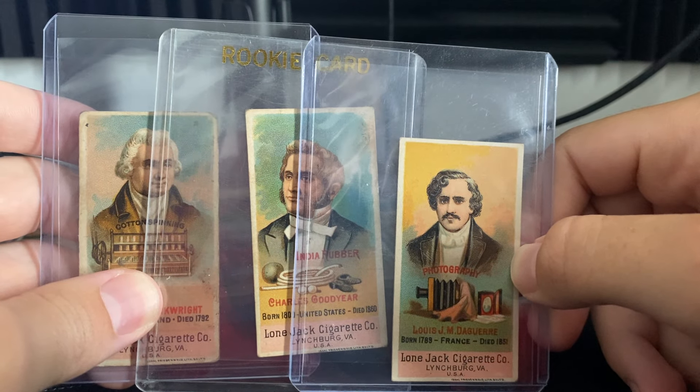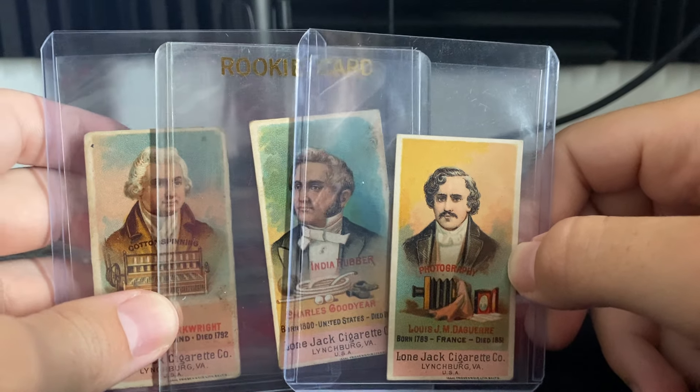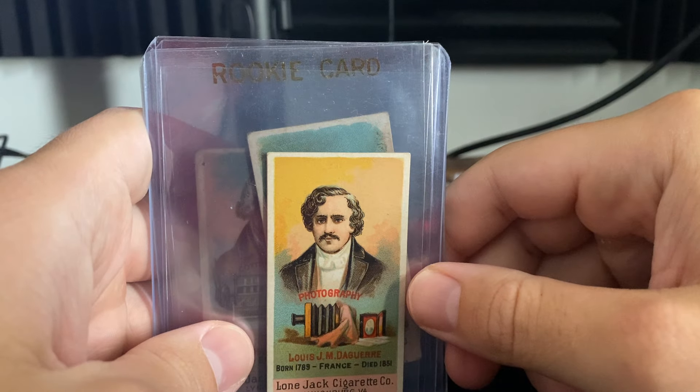I might be completing the Lone Jack Inventor set really soon. This project has taken me almost five years, and it's a very, very tough set to build.